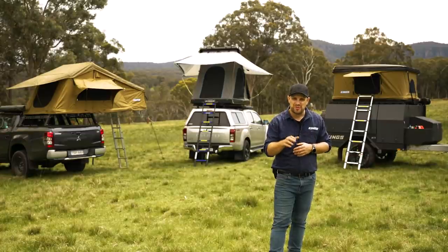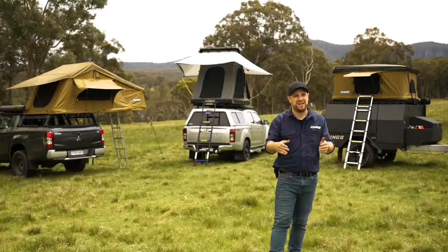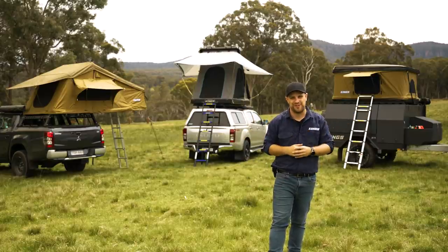If you've got your eye on a rooftop tent and you're thinking about taking a camping experience to a whole new level — literally — then this right here is the guide for you. We're going to take a look at the three different styles of rooftop tents: fold out, pop up, and aluminium, to help you decide which one is right for you.